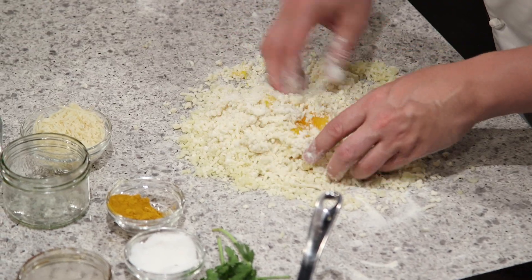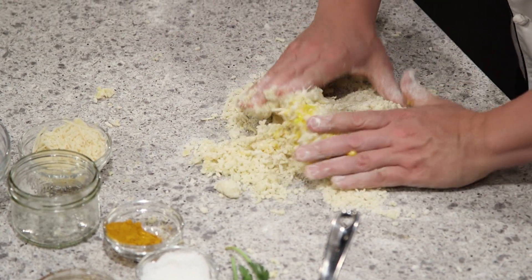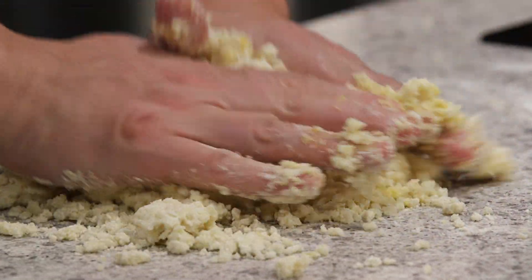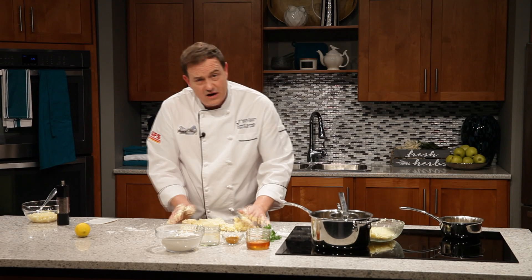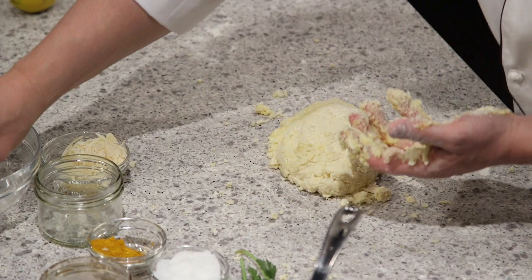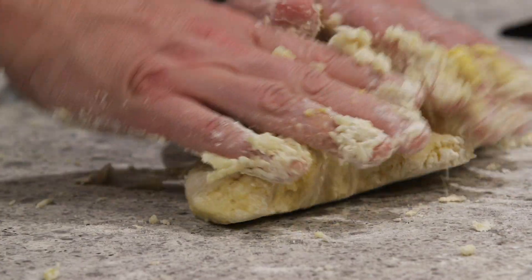I'm going to just mix this all together. We're really going to bind all this up. Now, I didn't add all the flour all at once — as I go, I want to measure how much moisture I'm going to have left. It varies every time, so there isn't an exact recipe. You've got to feel it, touch it, get in there with your hands. If they're still kind of wet, grab a little more flour, dry it out a bit. Everybody's potatoes are going to be slightly different in moisture content, depending on how long you let them sit in the fridge.